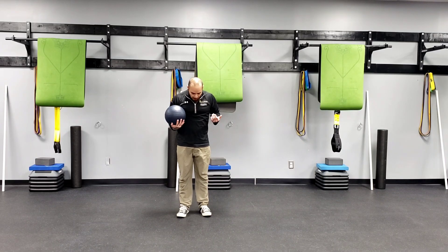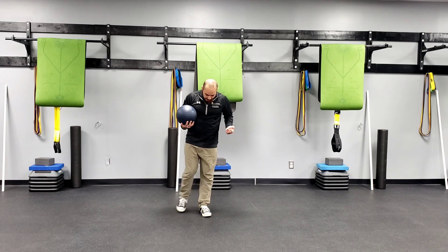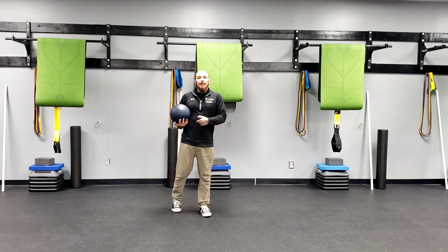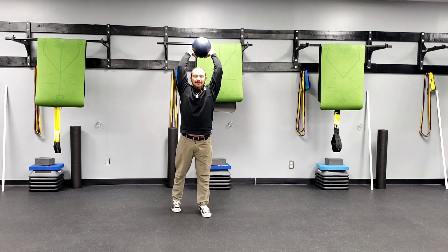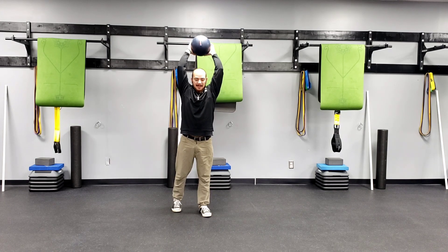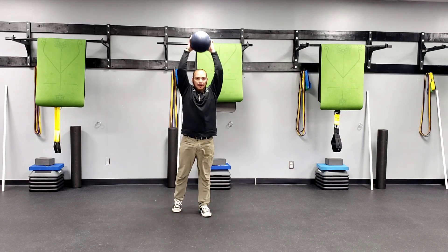Kickstand Jam Ball Slam. What we want to do is start in our kickstand position. I have my toe in line with my heel, I elevate the back heel, and from there I'm gonna raise my arms overhead. I'm gonna have a slight bend in my knee as I reach my hips back, then press my feet into the floor as I stand tall.